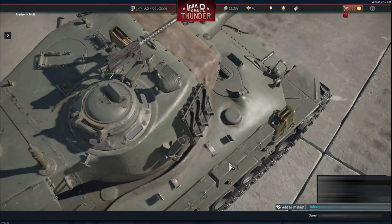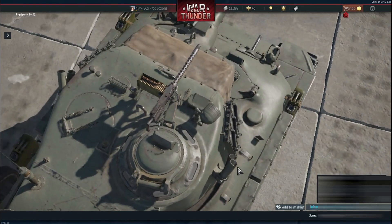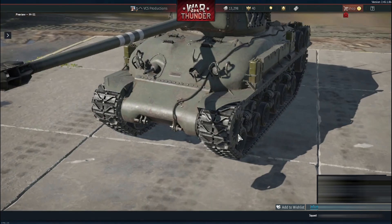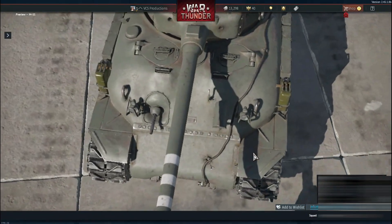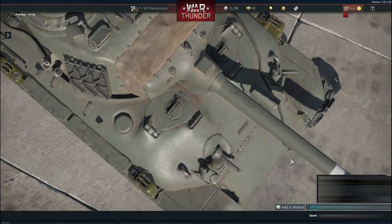The side cutout, the commander's hatch, and the .50 caliber machine gun mount are visually consistent with historical references. Even the smaller elements, like the headlights and external brackets, are exactly where they should be. It's clear the modeling team had access to excellent visual references.